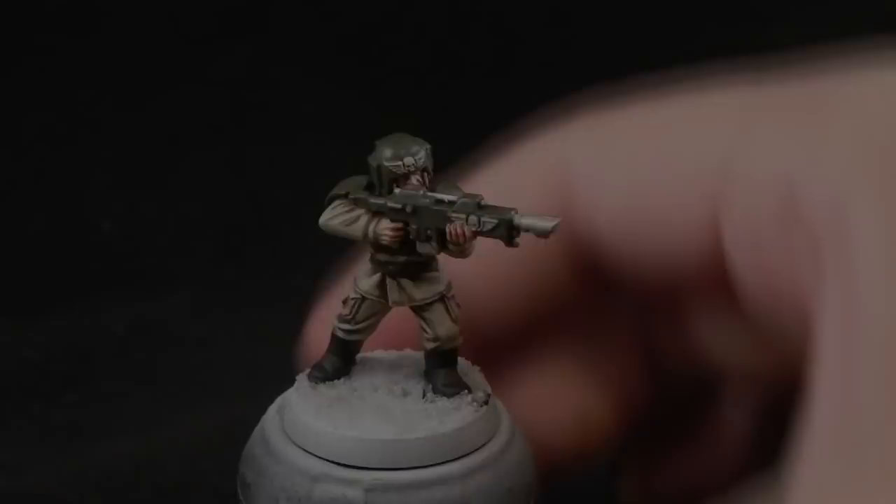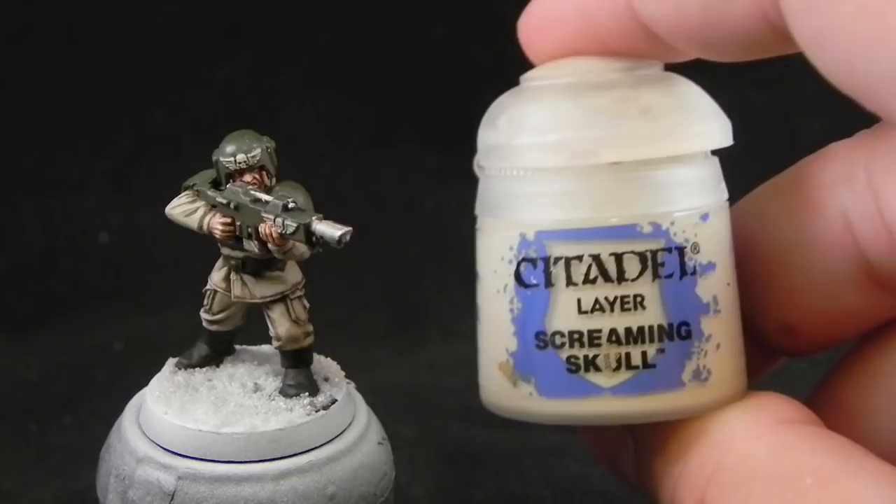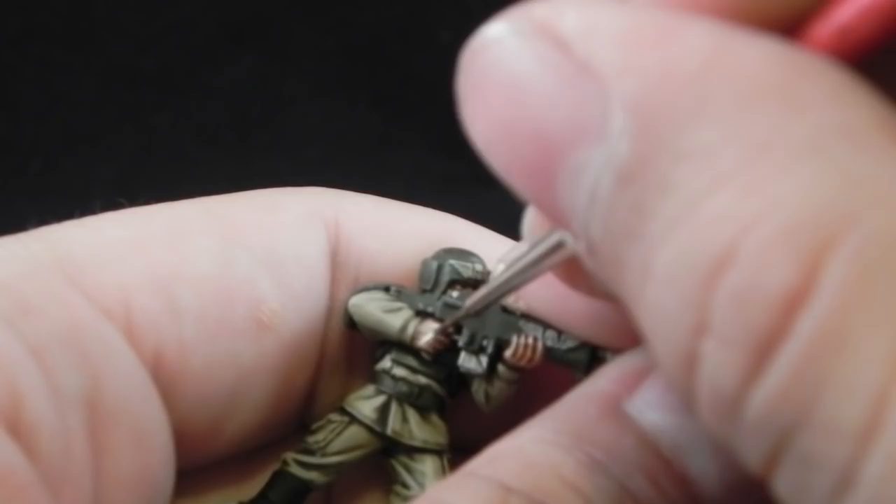Now for the third highlight I'm going to use Screaming Skull, and this I'm going to apply it on the very most shining parts of the skin — just on the very parts that are hit with the light directly. This really makes the skin pop.